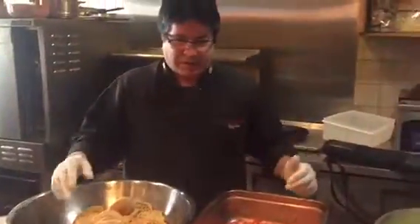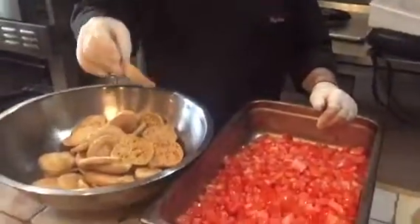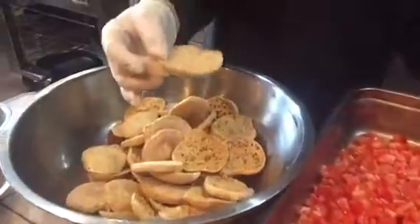We are in Marcello's cooking studio and we're going to make a big panzanella salad for a charity event. We're going to use all wheat capresine or friselle. To make this recipe, it's very simple.